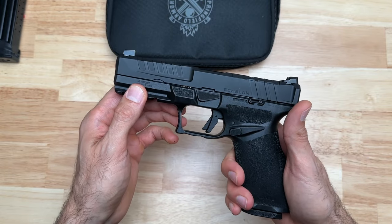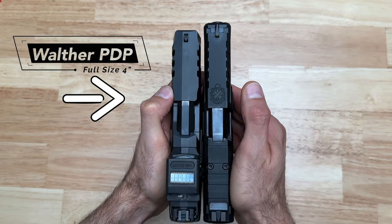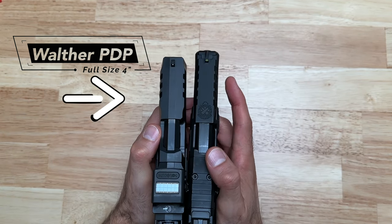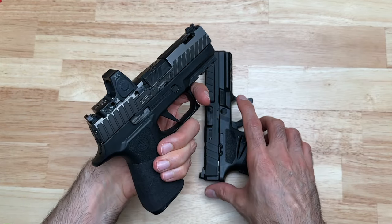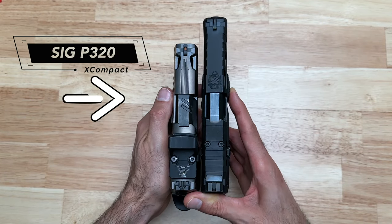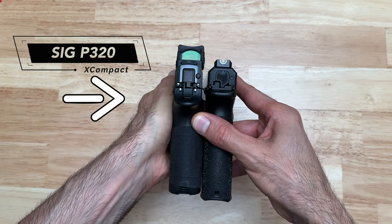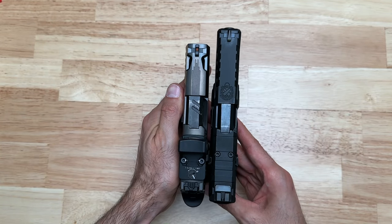Now let's move on to the size comparisons. Comparing to a PDP, the Echelon is slightly longer but shorter in height, and also thinner. Pulling in a Zev Z320 — which is essentially an X-Compact — from rear to rear the Echelon is longer, slightly taller in height, and just a little bit thinner.